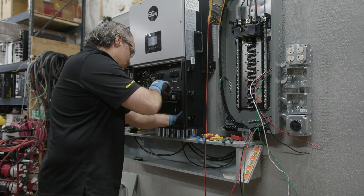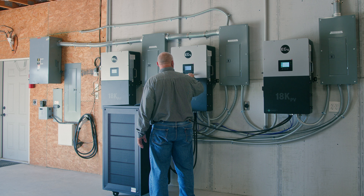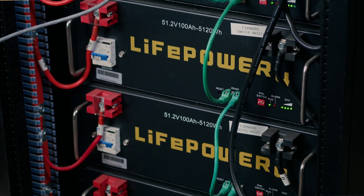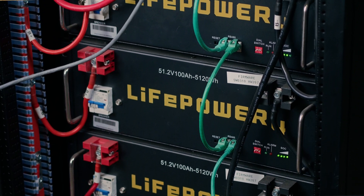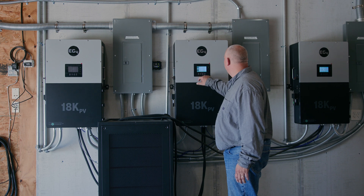So far I've worked with several EG4 products, starting with the 18Ks and the EG4 LifePower4 batteries. I have six of the batteries in a single rack, shared among three 18K inverters.